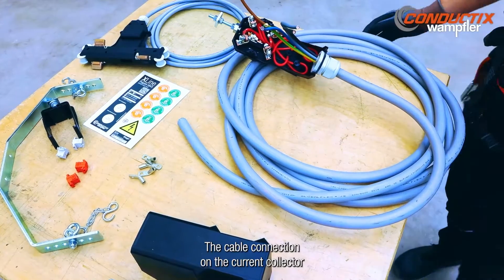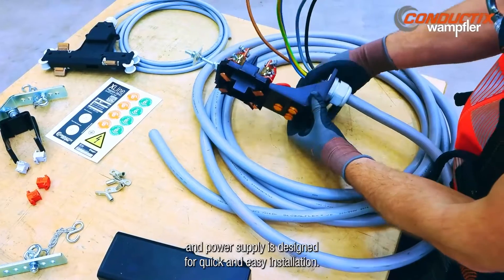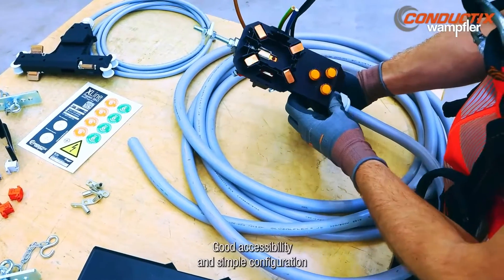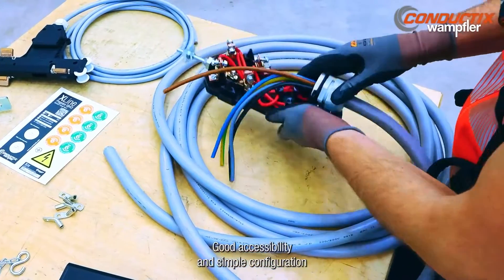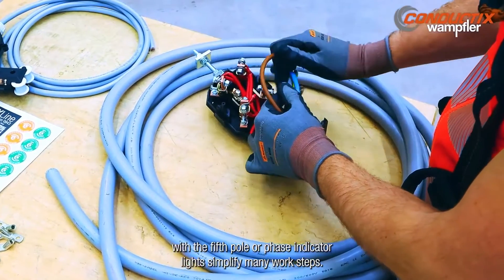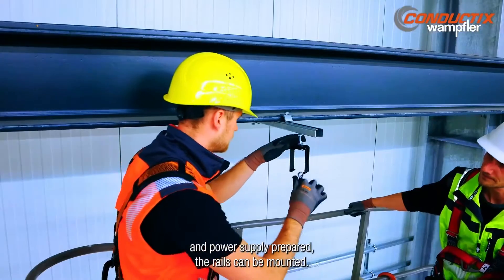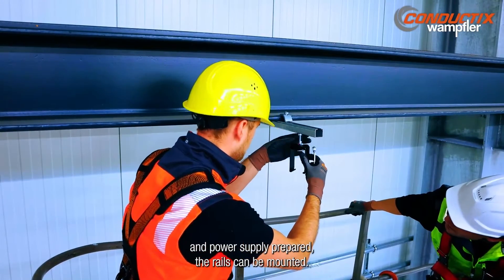The cable connection on the current collector and power supply is designed for quick and easy installation. Good accessibility in simple configuration with a fifth pole or face indicator lights simplifies many work steps. Once the brackets have been fitted and the current collectors and power supply prepared, the rails can be mounted.